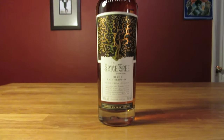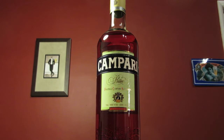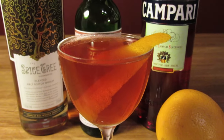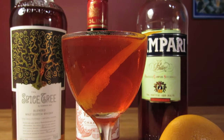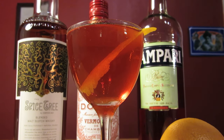This drink uses scotch, sweet vermouth, Campari, and an orange peel for garnish. It's a remix of a boulevardier, taking the same proportions as the modern boulevardier recipe — 3 to 2 to 2 — and swaps bourbon for scotch.